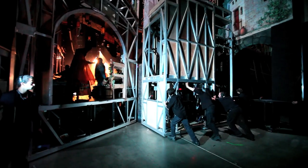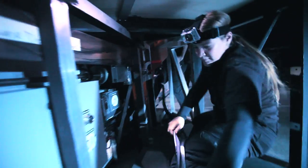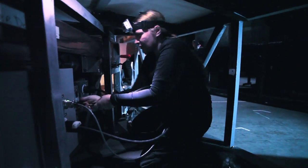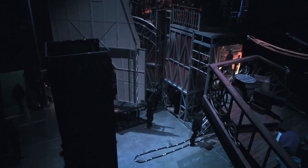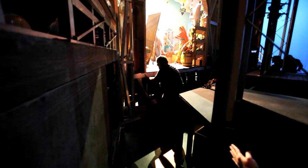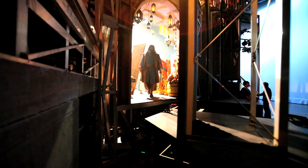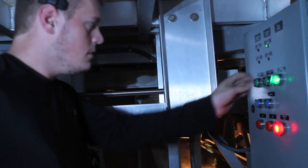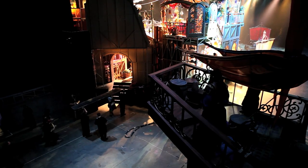Drop the ceiling standing by. Shift go — upstage back and center. Standby for tabs one, four to seven out. Trees one, four to seven out. Standby for the big boat to position one. Boat standing by. Boat go.